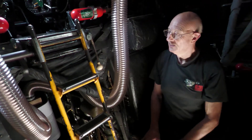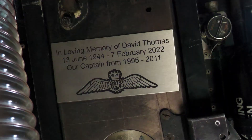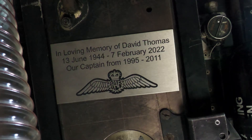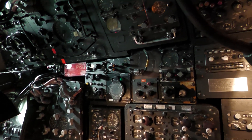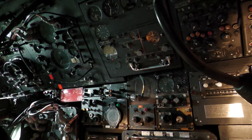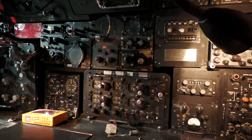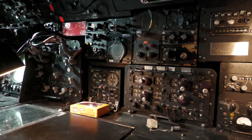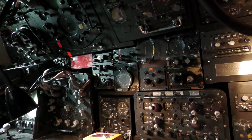Unfortunately, this is not original, but we've got the aircon unit. It gets very hot in here during the summer. It's a navigator plotter. He gets you from where you take off to roughly where you want to be.